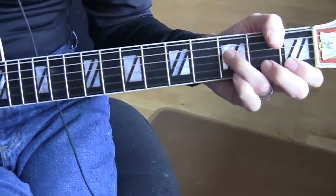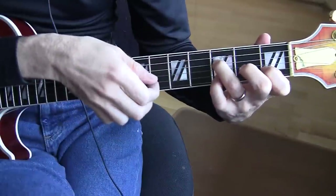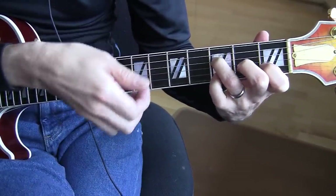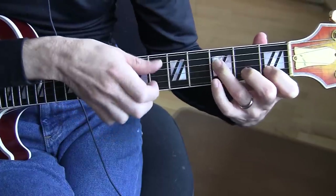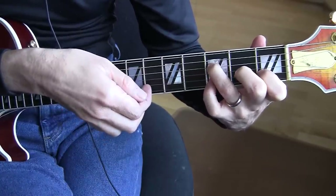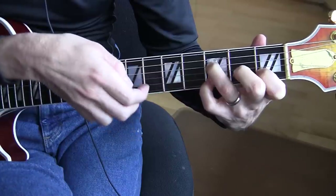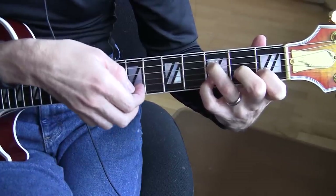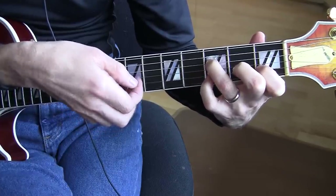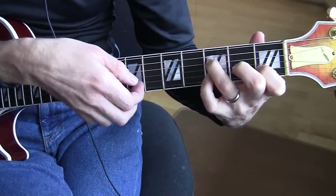Let me see if I can show that with my picking hand. Hit the D with the thumb, pick the B and the E with these fingers, put the pinky down on the third fret, and hit that. Lift and play it again, and then hammer, then lift and play it again.